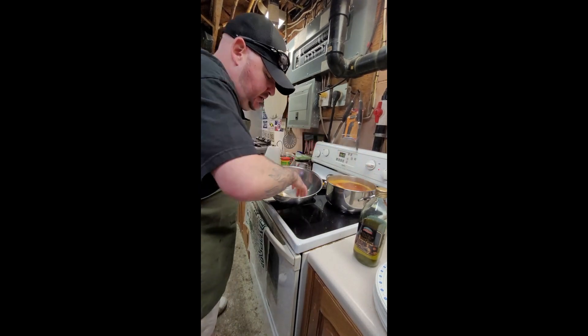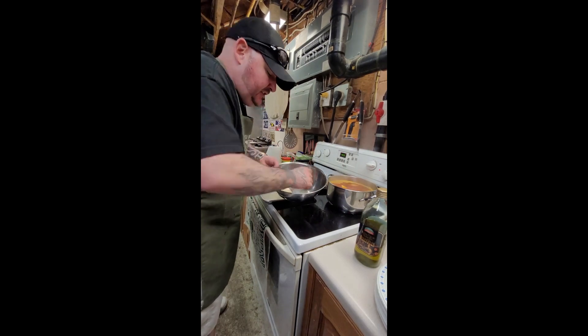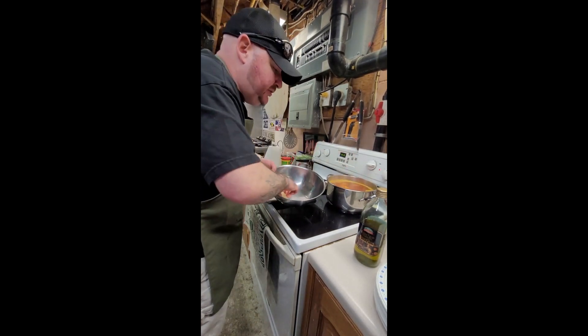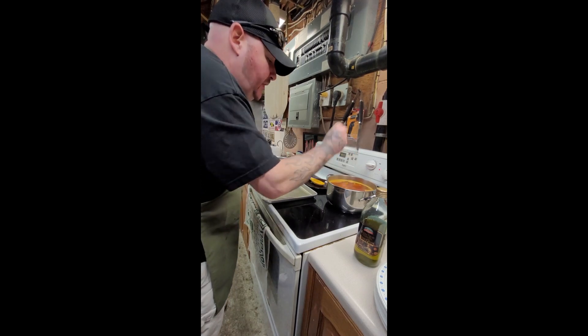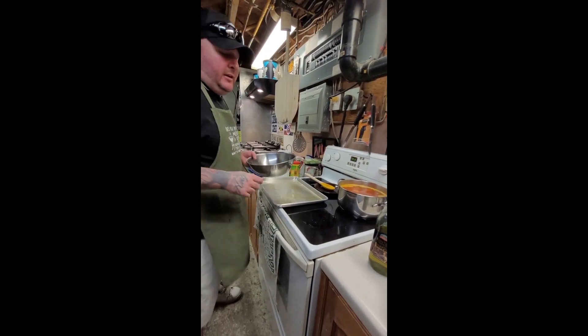Once you've part-boiled, I'll show you exactly the point where we want to get to — give it a nice little crispy edge where they're not fully falling apart, but close to. You got some firmness. You're gonna want to let that boil for 7 to 10 minutes, then we'll check them.